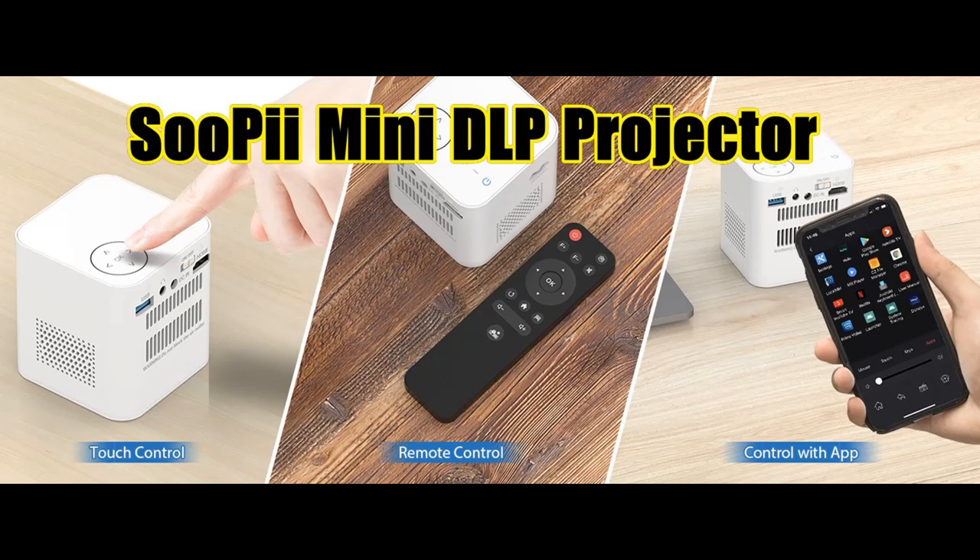Get reviews or features highlights before selecting the Supaii Mini DLP Projector. Acquire early reviews on products that have few or no reviews, helping shoppers make smarter buying decisions.